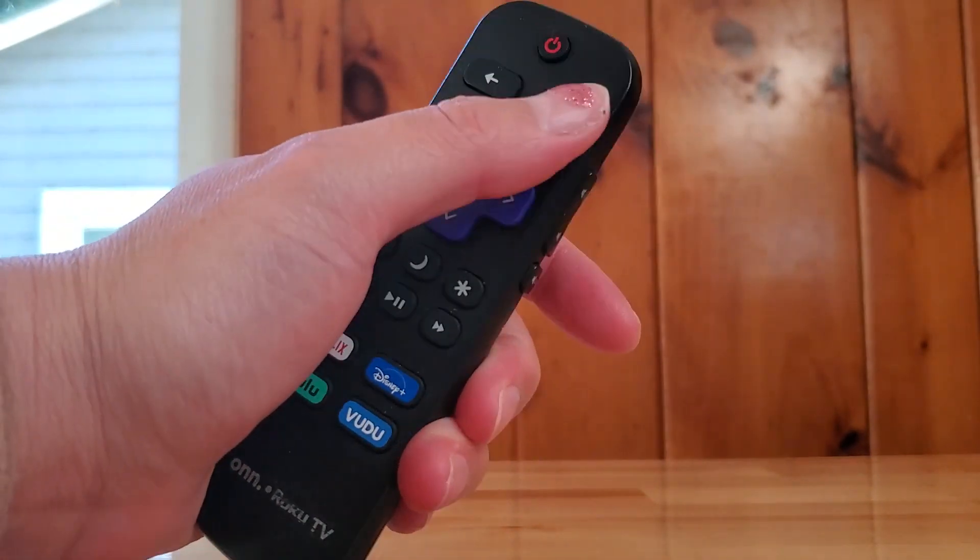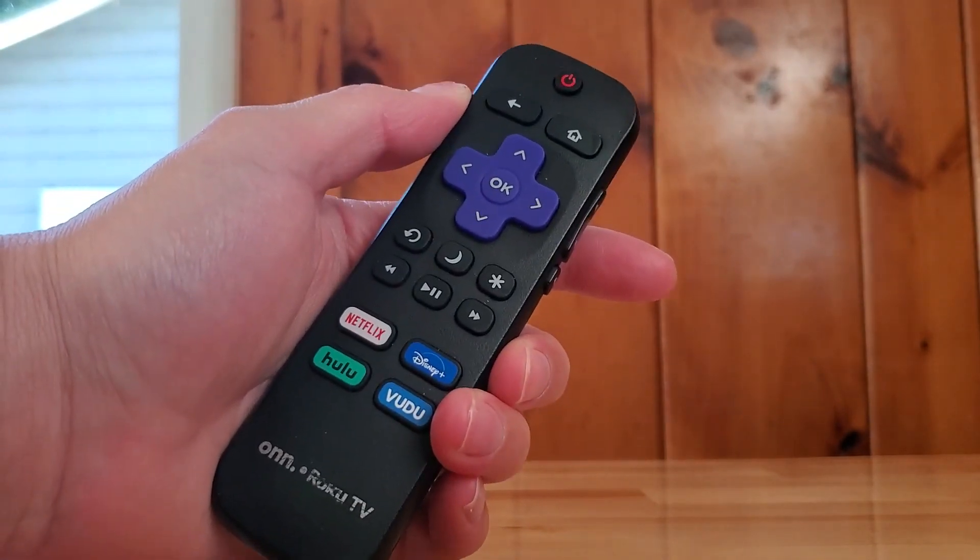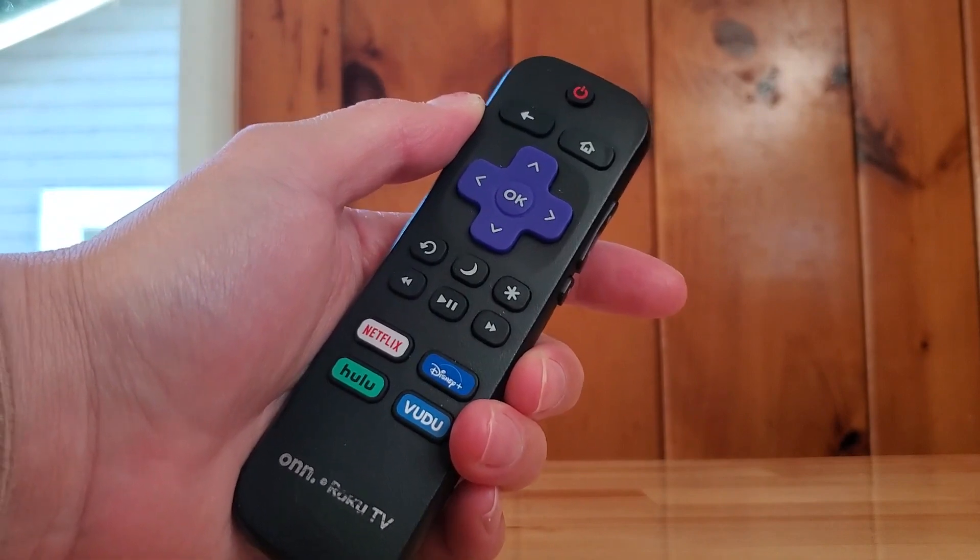The home button here will take you to your main dashboard, and you can navigate to whatever streaming service you want to use.